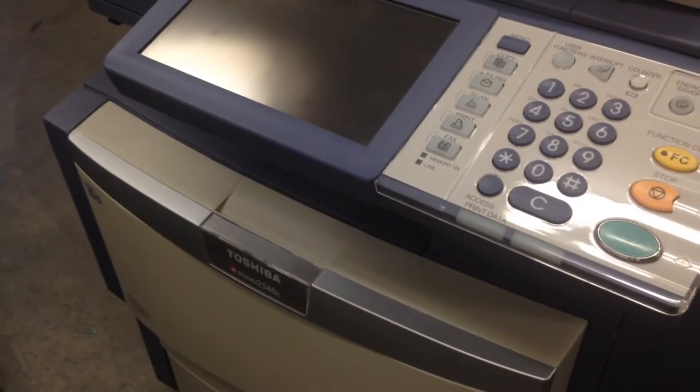Installing a wireless antenna on a Toshiba E-Studio 4540 series machine. You will need the antenna and a board that the antenna connects to. The connector that goes onto the board just snaps into place, so if it pops off it's very easy to pop back in place.